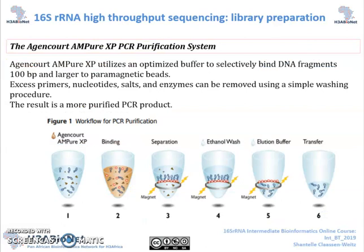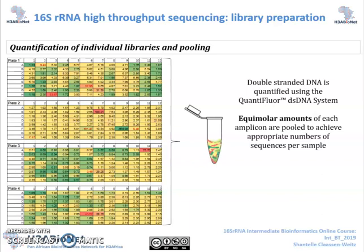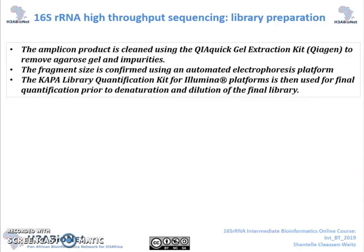Following PCR, we purify the PCR products using AMPure XP purification beads. We then quantify each of the libraries by measuring the concentration of fluorescently labelled double-stranded DNA. Each of the libraries are then pooled at equimolar concentrations. We then perform agarose gel electrophoresis on the pooled library and excise the product of interest, hereby further removing any primer dimers and nonspecific binding. The last steps prior to sequencing are the cleaning of the excised gel product, determining the fragment size of the pooled library with an automated electrophoresis platform, and quantifying the pooled library using qPCR.